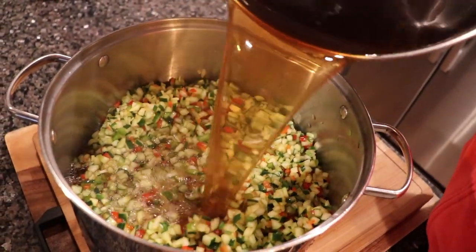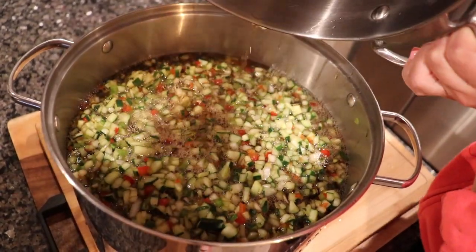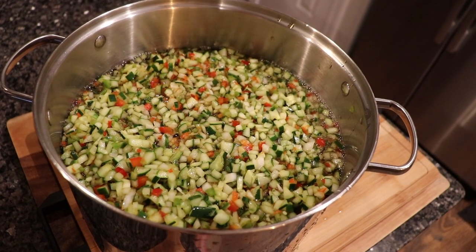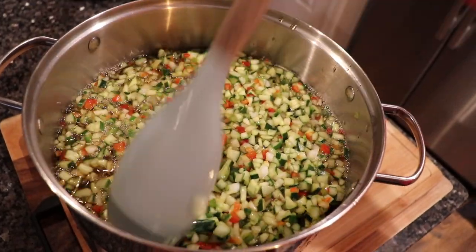Now all we're going to do is add our pickling liquid to our mixture, give it a good mix, cover this pan, and put it in the refrigerator to set for 12 to 18 hours. Let that marinate really well and we'll come back a little bit later, heat this up, and start packing our jars.